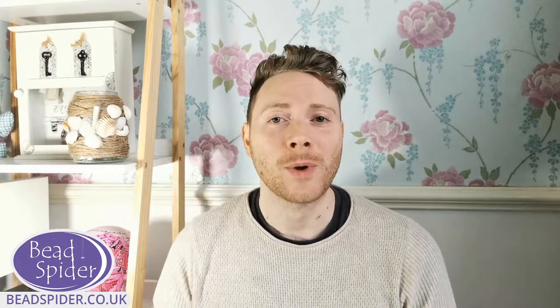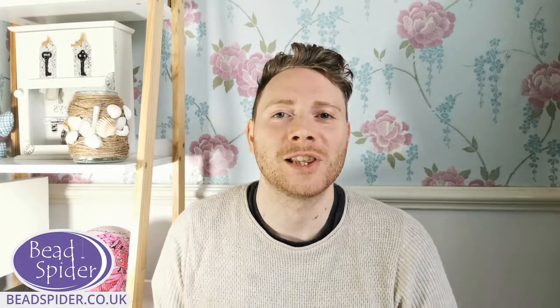Hi everyone, it's Matthew here from BeadSpider. Thank you very much for joining me today. Hello to everyone in the US — happy 4th of July. Hope you're having a great day there in the US, and to all the friends in the UK and watching all over the world, thanks for joining with me today.